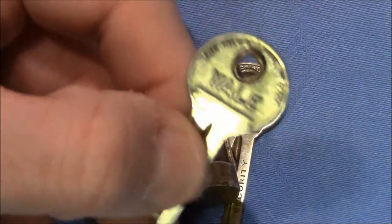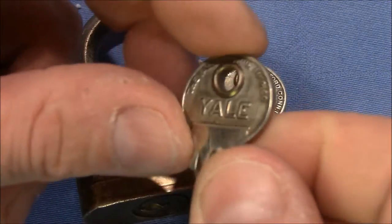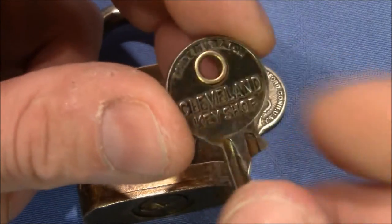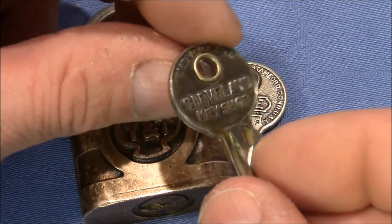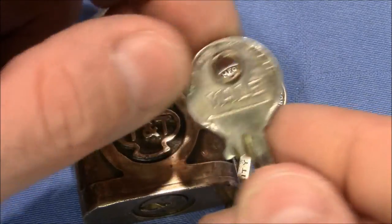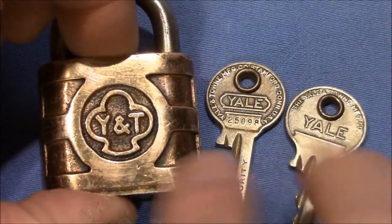Look at this — it's not just a key with a hole in the head. There's an additional rivet — I don't know the correct name — to make it nicer for whatever goes through this hole, so there are no sharp edges. It's absolutely nicely made and beautiful.